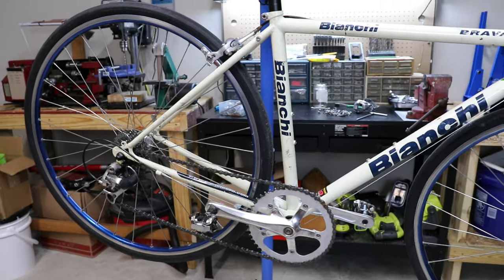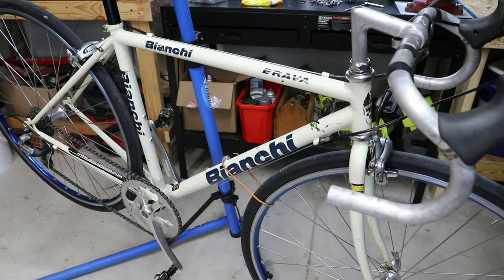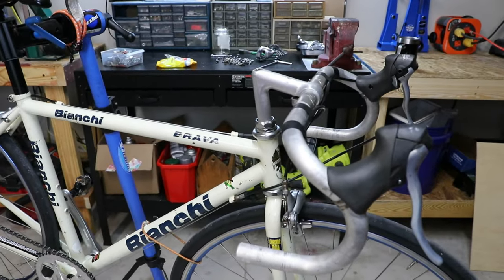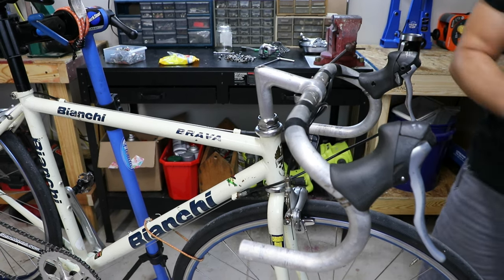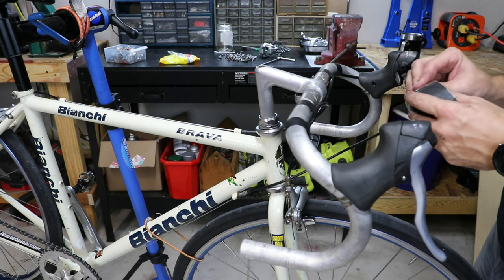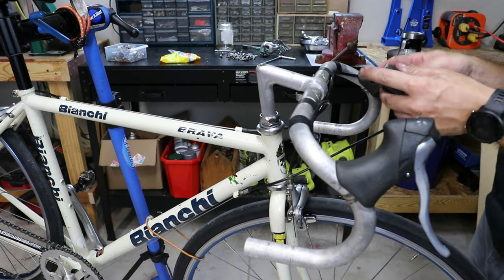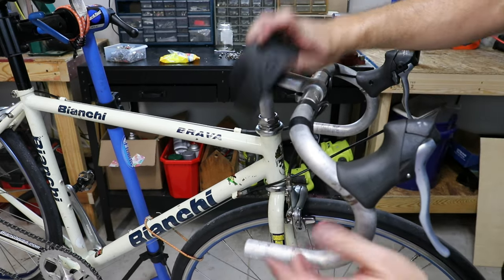I'm about to go on my first test ride and we'll see how it goes. Okay guys, I just got back from a ride and — oh my gosh — this is exactly what I wanted. I love the one-by feel. I love how it's riding — so quiet, so smooth, so nice. I feel bad in a way, like I'm letting the two-by community down, but here we go. Let's go ahead and put the bar tape on and then we'll be done.